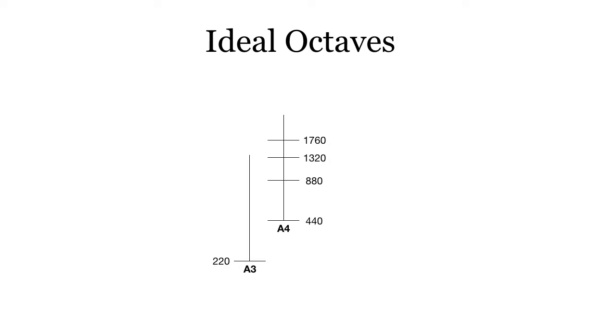Now let's look at A3, an octave below. We have half of 440 as the fundamental, and then the second partial is 440, third is 660, fourth is 880. You can see that the second partial of A3 and the first partial of A4 line up perfectly. Similarly, the fourth partial of A3 and the second partial of A4 line up perfectly.